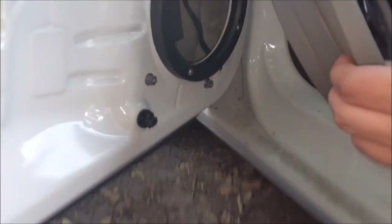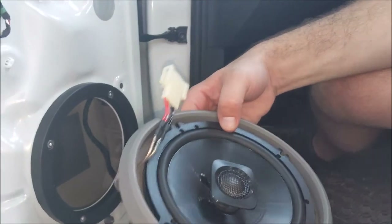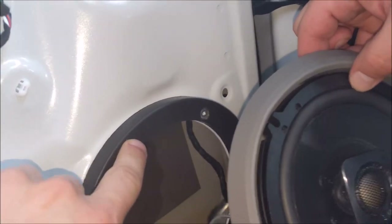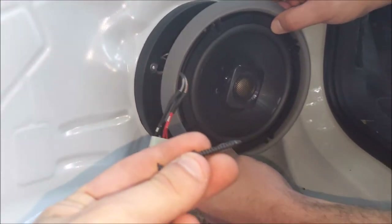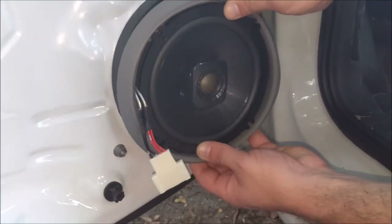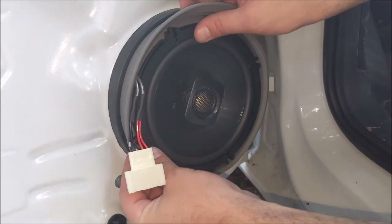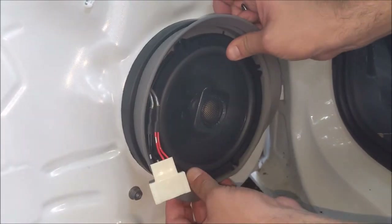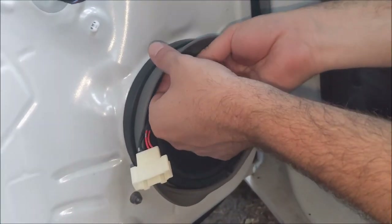We now got the speaker set in the baffle cone. That's the way it looks. We have four holes here and this is how we're going to line the speaker up, and we're going to use the screws that came with the speakers. Put them there and just screw that in.